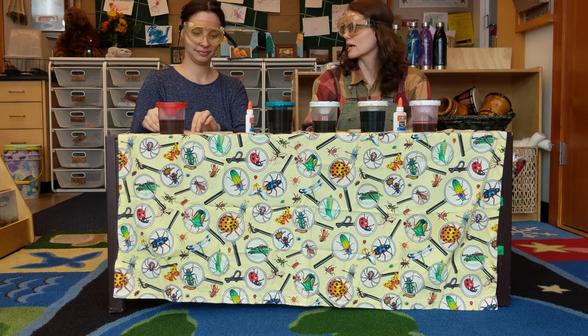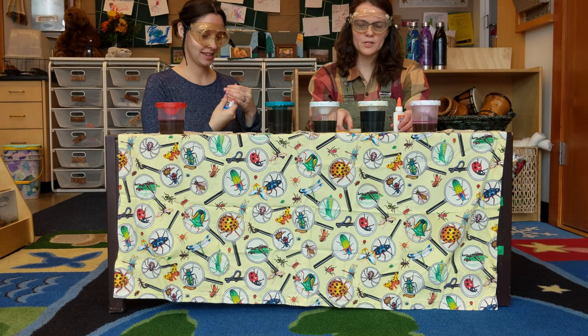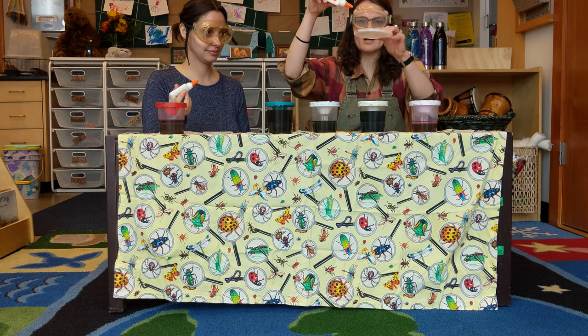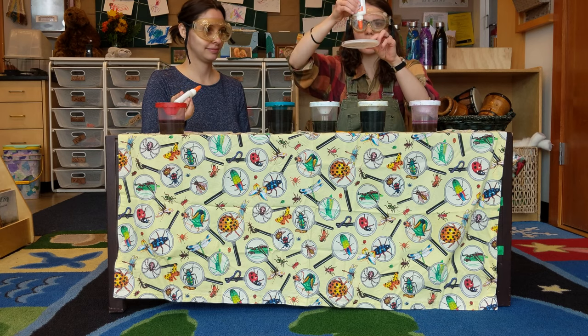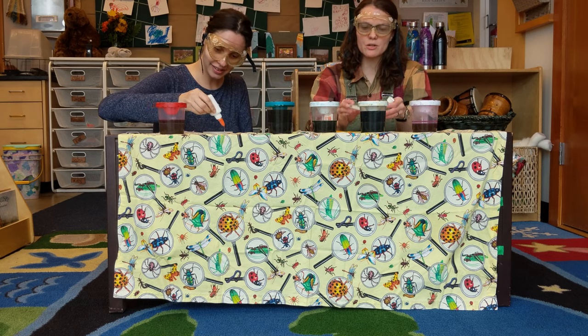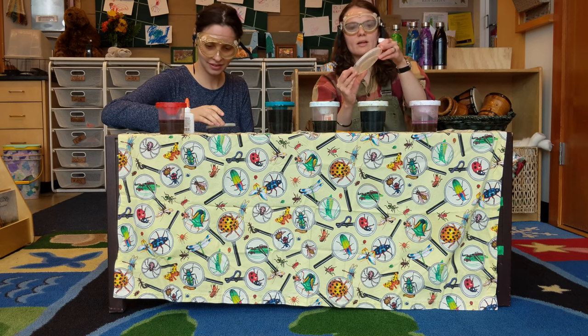We are going to make sun catchers! So the first thing you're going to do is take your glue and pour a layer of glue into your yogurt lid. Then you want to make sure that it makes kind of an even layer, so you might spread it around a little.